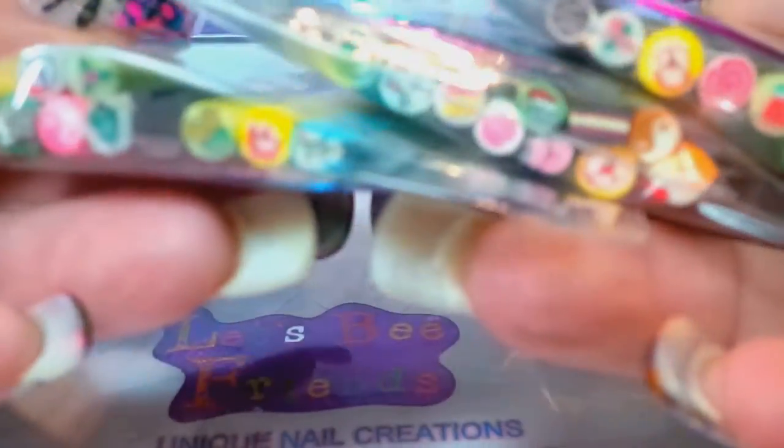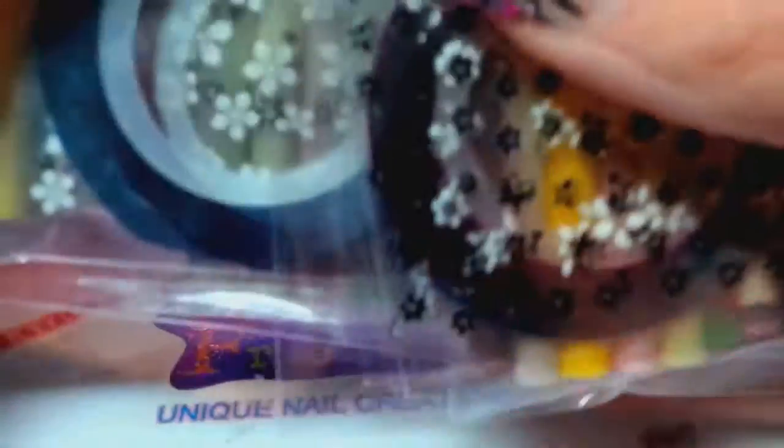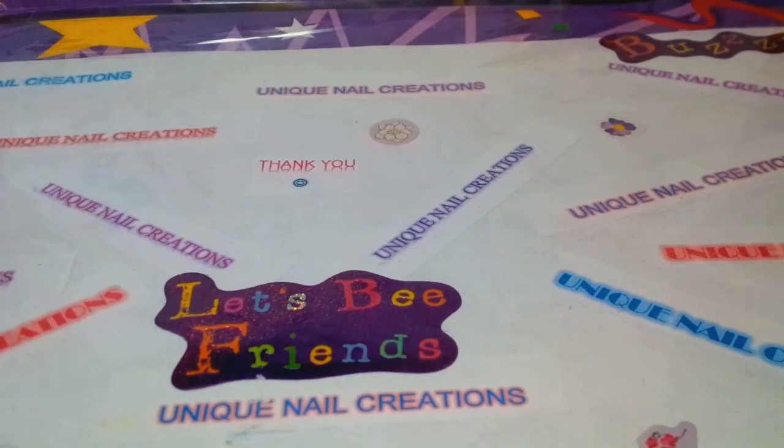Basically you're getting 10 Femos, two striping tapes, and two things of nail art stickers with these.